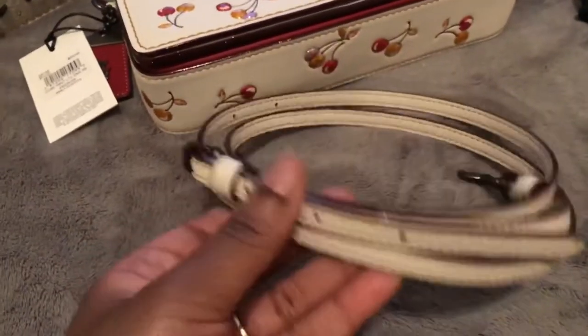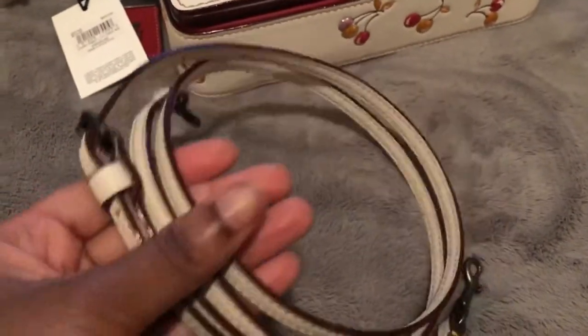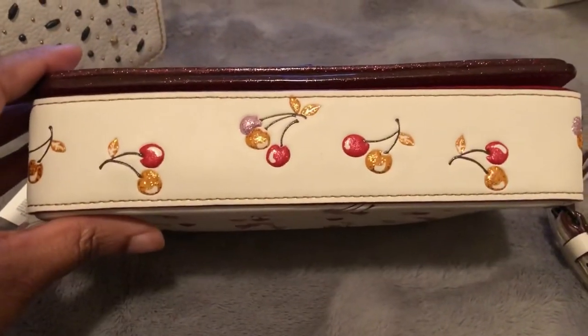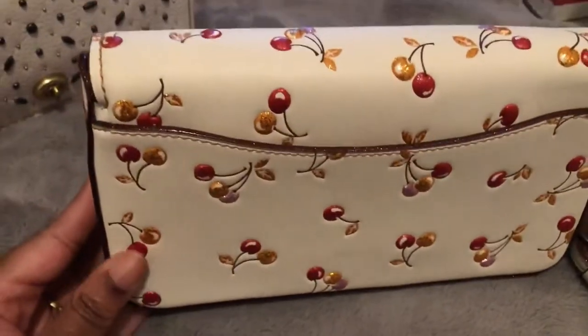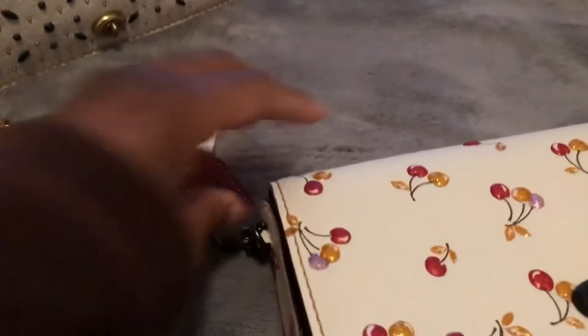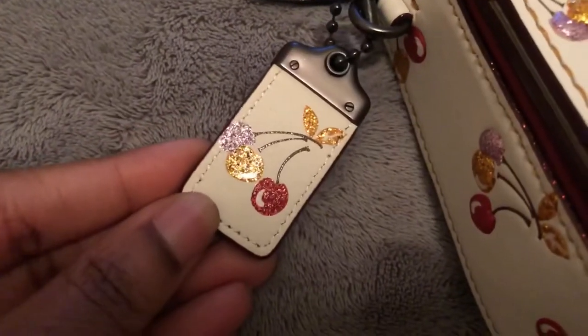I do prefer this one, but it's cool that I have the chain and can just interchange it. That's so freaking cute — I'm almost thinking I'll be using this chain for here. So let's go ahead and open her up. Oh my gosh, it's gorgeous. Let's look at the bottom, let's look at the back. It's so stinking cute. I love this pop of red hang tag with the horse and carriage, 1941, and on the back it has the cherry print.